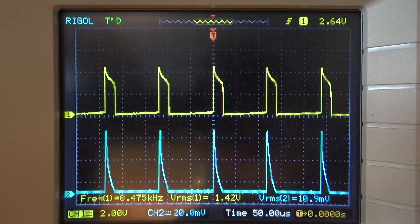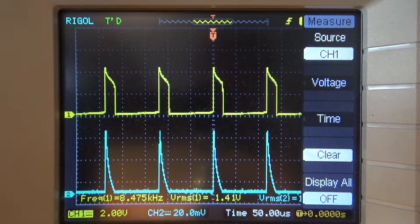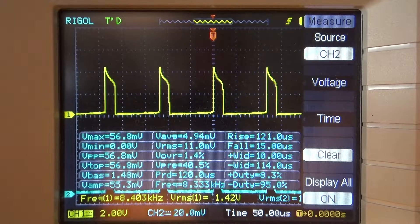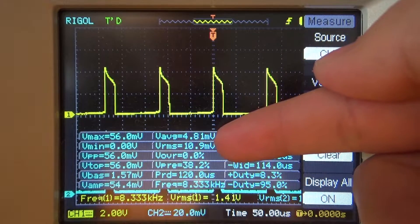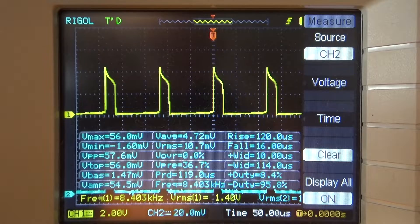Now we have the voltage across the LED on the top waveform and the current the LED is drawing on the bottom blue waveform. At about 2 volts per division, it's a little over 4 volts at its peak — about 4.24 volts at the top. For a 3.2 volt rated LED, that's quite a lot. Looking at channel 2, we're pushing about 56 milliamps of current into the LED at peak. The RMS current is only about 11 milliamps, and the battery voltage seems to be falling off now.